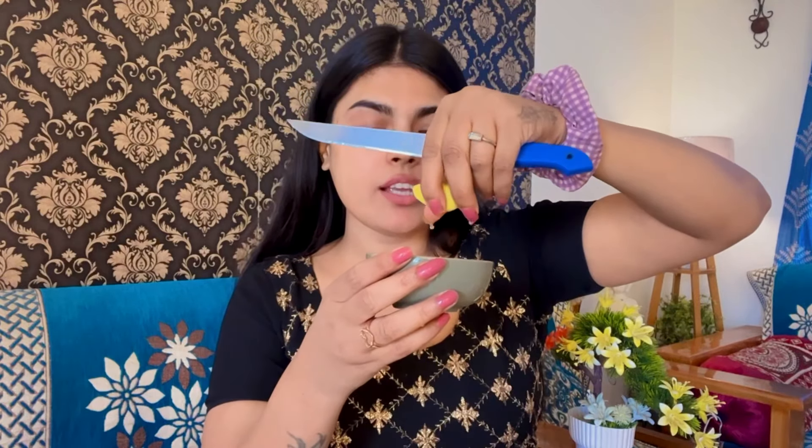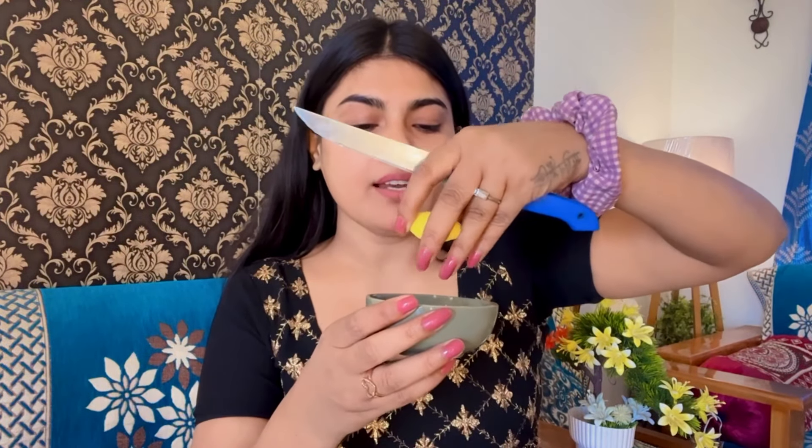Such allergies will not exist if you manage the quantity. Add about 6-7 drops of lemon juice to the mixture.